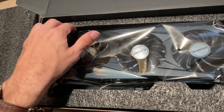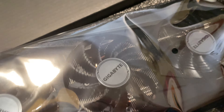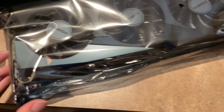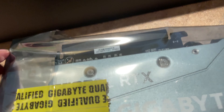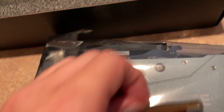Oh goodness, this is the second graphics card I've ever bought but the first brand new one. Goodness. So this is nice — but this is confusing. How do I open this without breaking it?